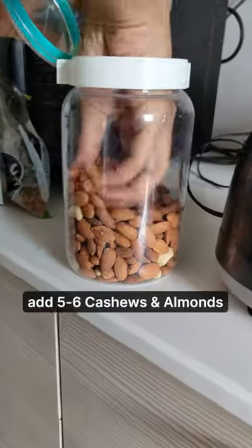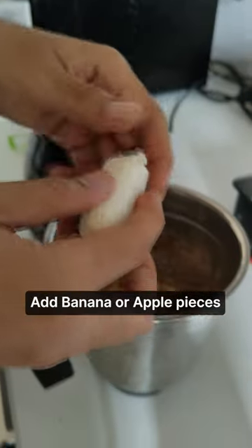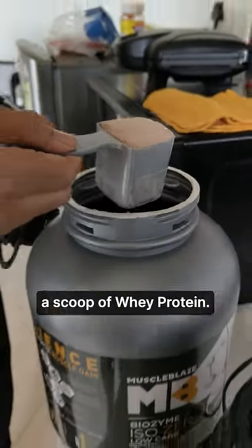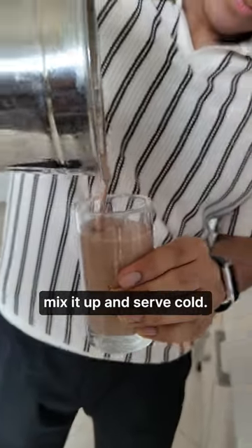Just pour half a glass of milk, add 5-6 cashews and almonds along with some dates and walnuts. Add banana or apple pieces if you have it, along with a scoop of whey protein. Add muesli if you have it, mix it up and serve cold.